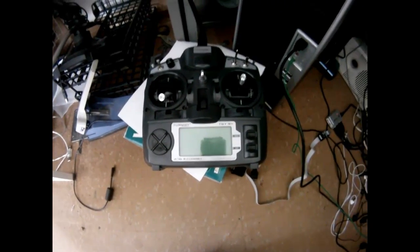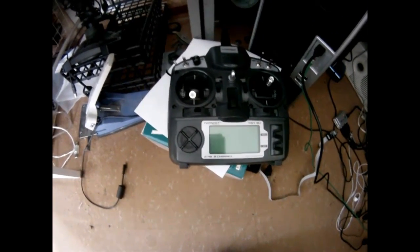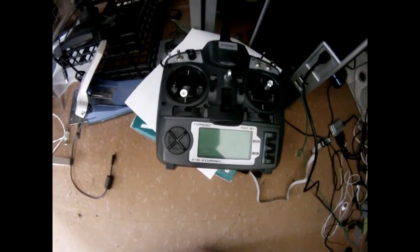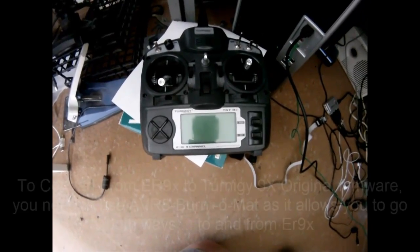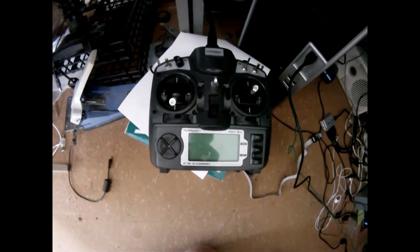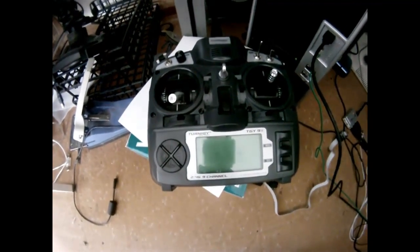I'm going to do a conversion from ER9X to the standard Turnagy 9X V2 original backup. You cannot use EP — you have to use AVR Burner Mat, so you need to pre-configure that. I've got another tutorial I'm putting together for you to configure that all up. So first things first, I'll set this up and plug in the USB controller and then set up the AVR Burner Mat.